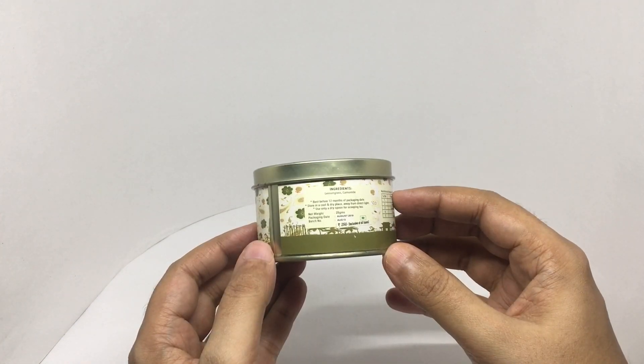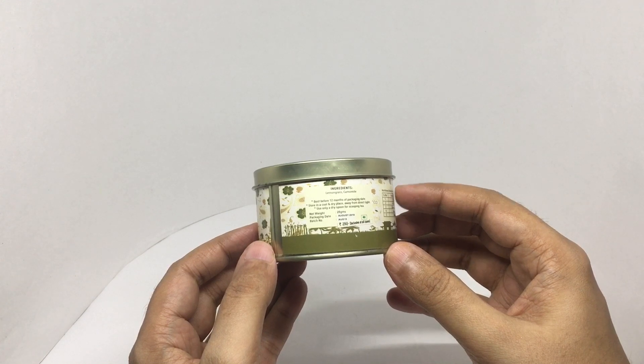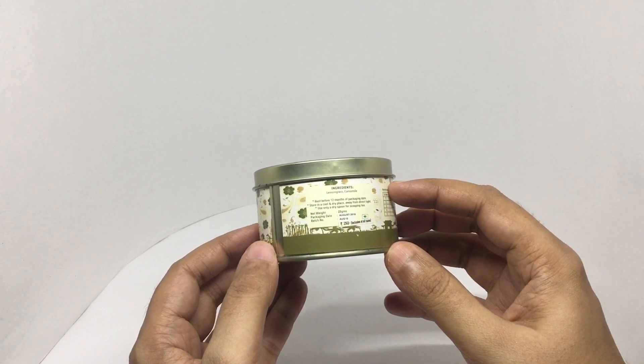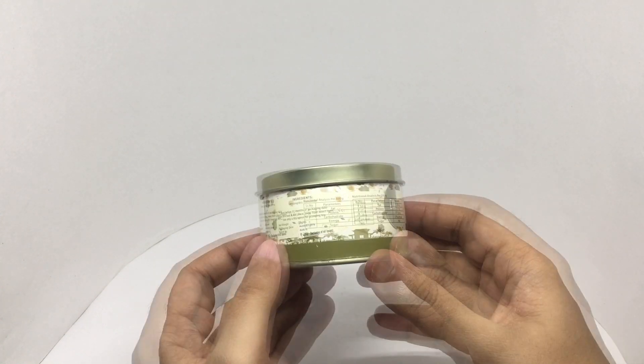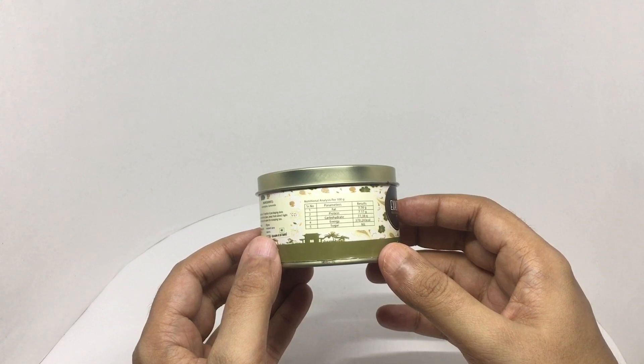This costs around 250 rupees or three dollars or so. Ingredients are lemongrass and chamomile. Looks like this has around 100 calories.